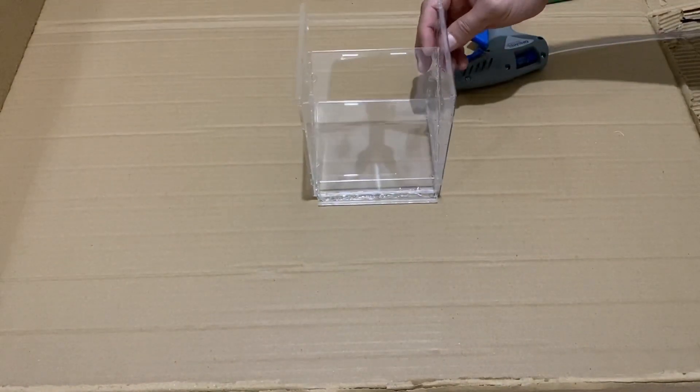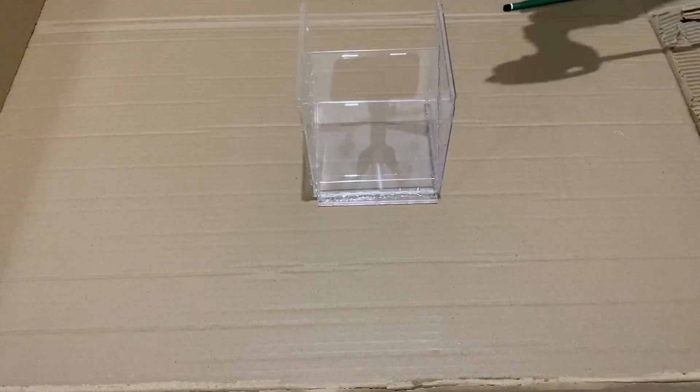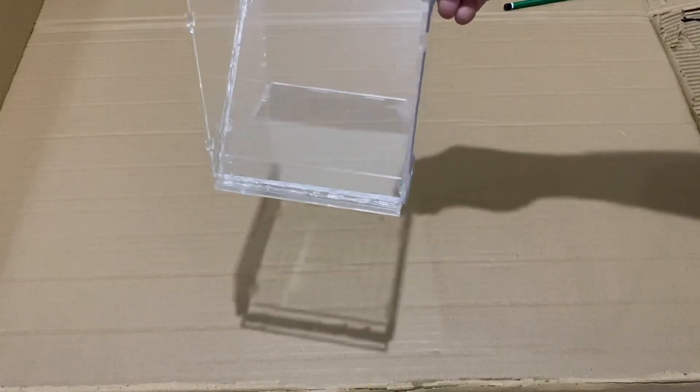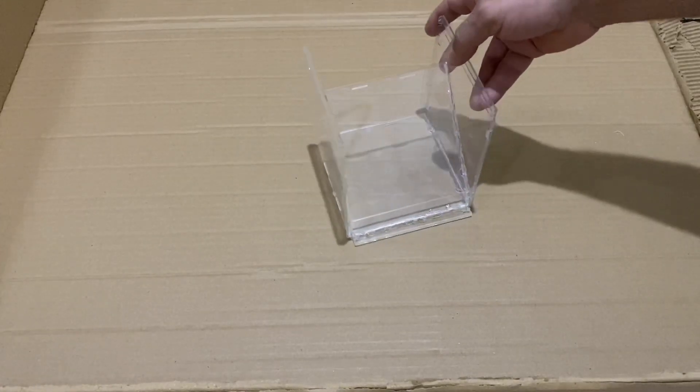Now we will test it. Put our phone here and see the hologram images. Let's test it. You see how it looks? It's very nice, very beautiful project.